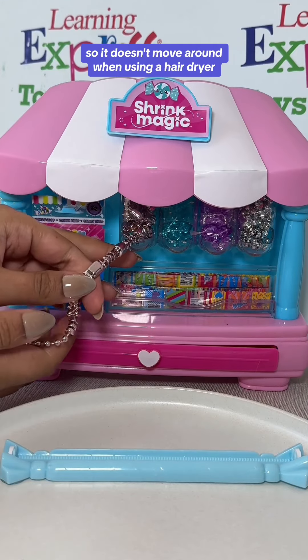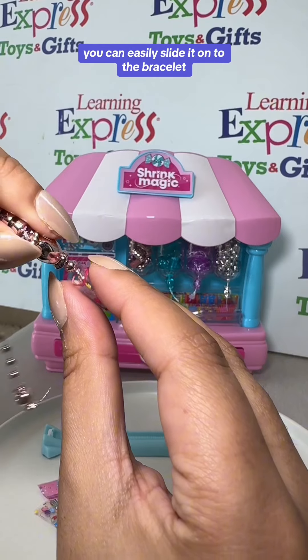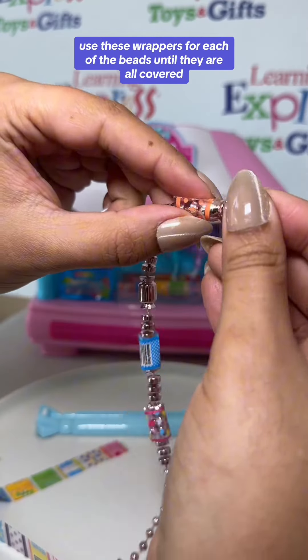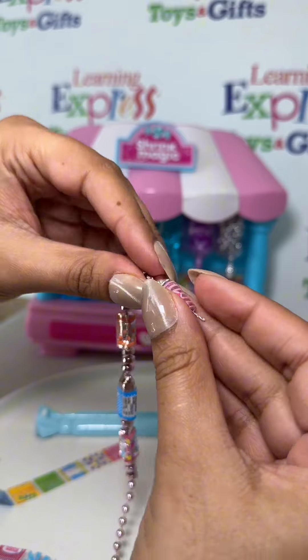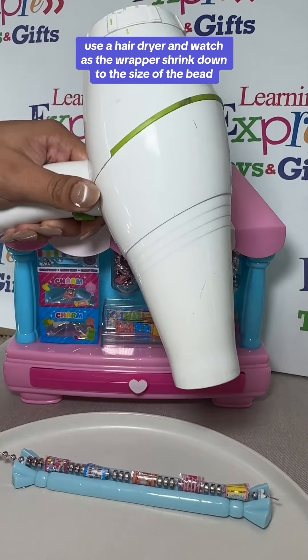Grab one of the wrapper sheets, roll it between your fingers, and when it opens up you can easily slide it onto the bracelet. Use these wrappers for each of the beads until they are all covered. Once you have the wrappers in place, it's time to watch the magic.